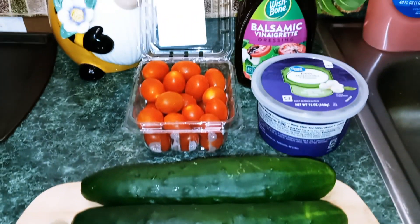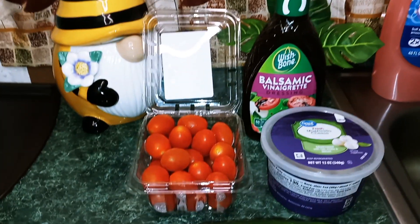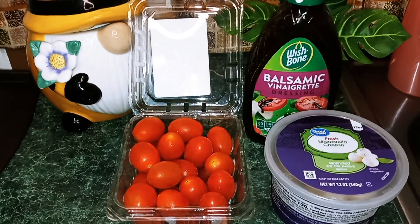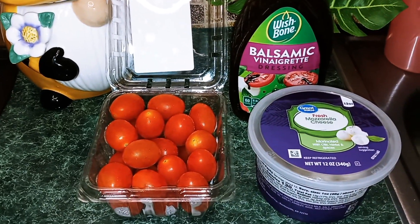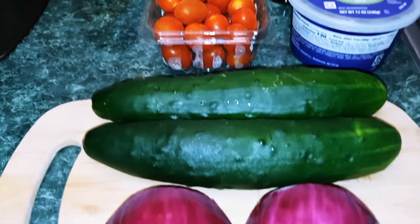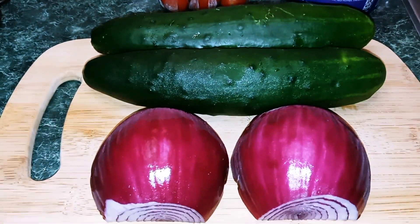The ingredients that we're going to need today are cherry tomatoes, balsamic vinaigrette dressing, fresh mozzarella cheese balls, cucumbers, and also red onion.